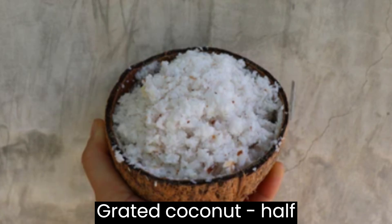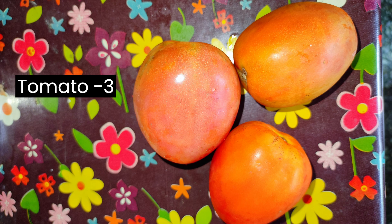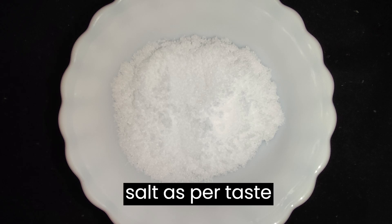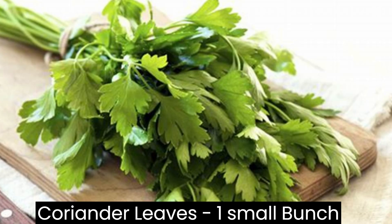Half grated coconut, and while boiling: 3 onions, 10 green chillies, 3 tomatoes, salt as per taste, half lemon, and a small bunch of coriander leaves.